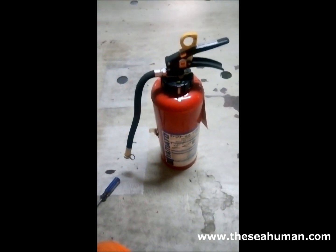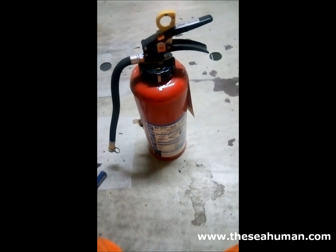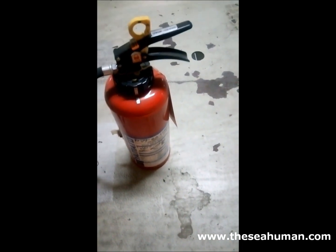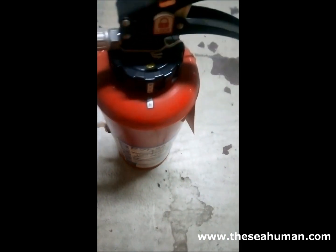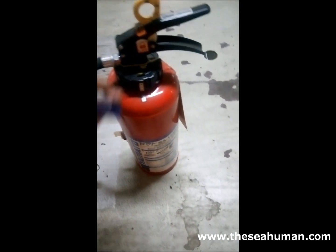Hey guys, so today we will learn. I'll try to show for the new officers who joined for the first time and have to do anvil inspection of dry chemical powder on board. I'll show how to do the inspection, anvil inspection, what all things to check, how to open, how to dismantle this extinguisher. We'll go step by step.